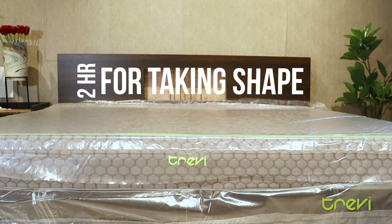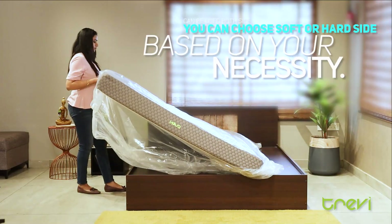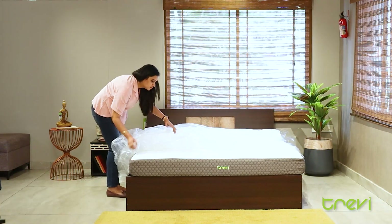Wait for 2 hours and let the air in to get the perfect shape. Choose the reversible soft or hard side of the mattress that provides good support for your body. Unpack the mattress cover.